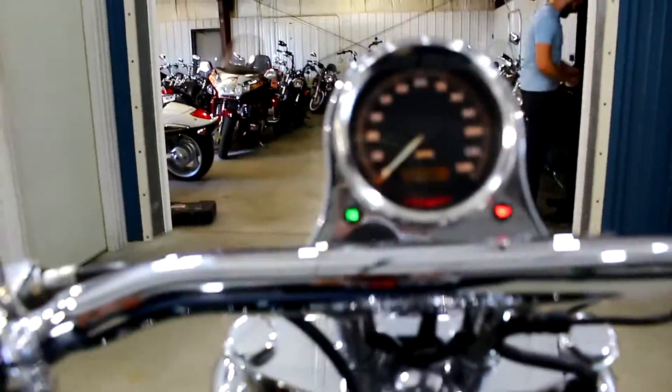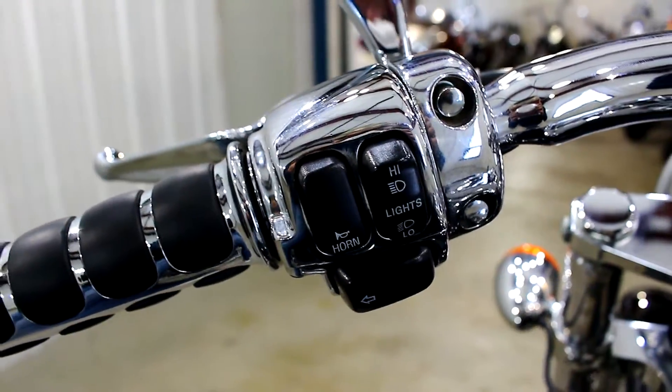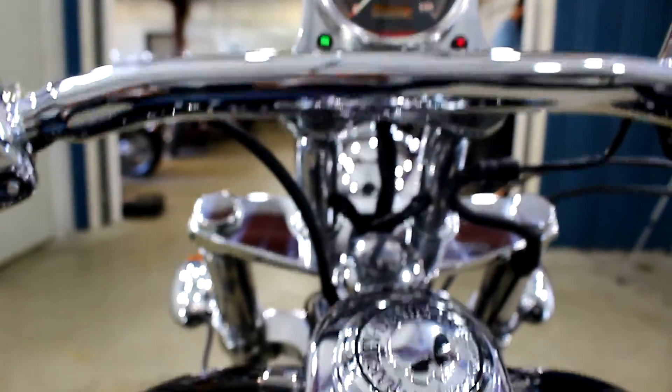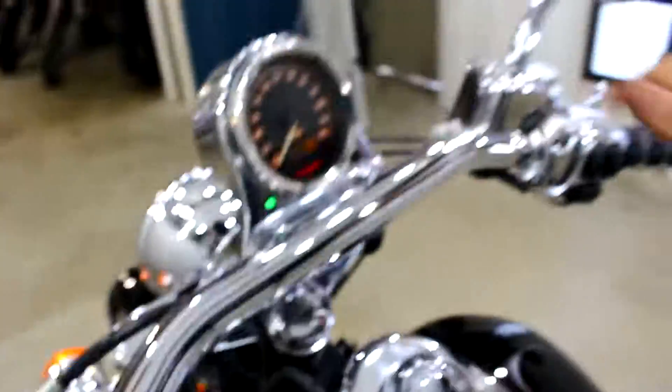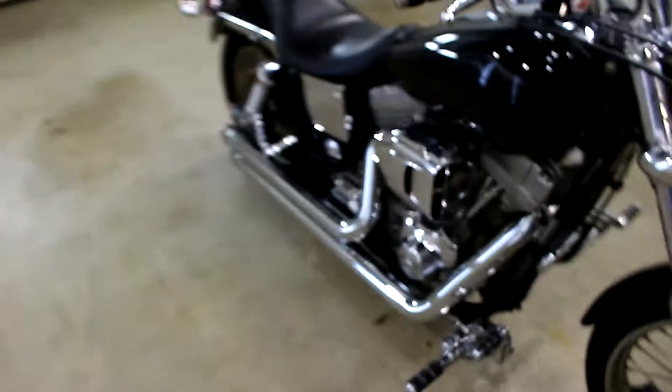This bad boy is carbureted. Just to make note, all of the buttons you can see perfectly, which with some of these older bikes they wear off — not on this one. That was a cold start, you saw me touch the pipe earlier in the video. Pulled the choke out, fired up right away. It's got a great sound to it.